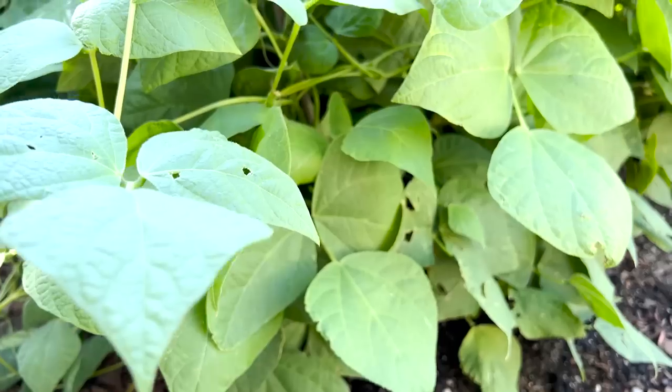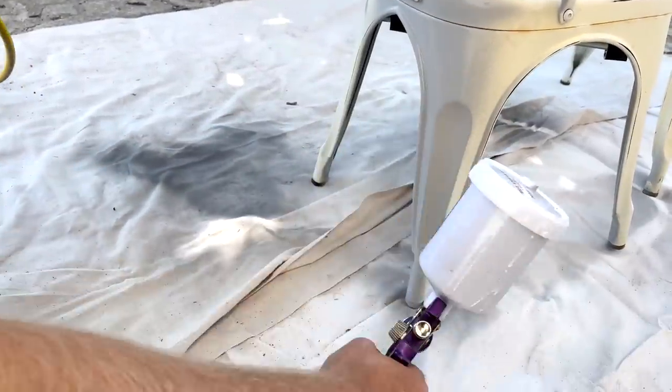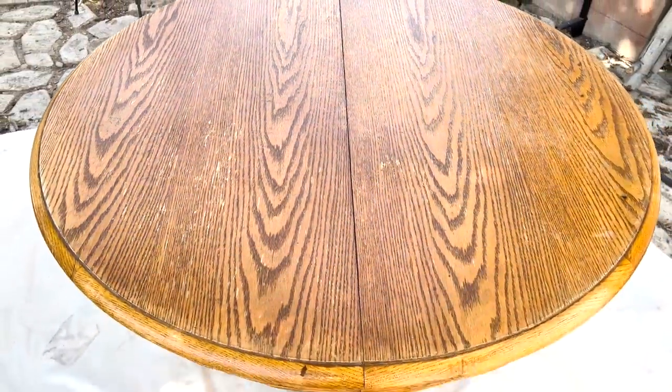Today's video is some behind the scenes in the garden and how to spray our new cottage color paint. I've already got dirt all over me. We actually already did it but now we're filming this, so stay tuned.